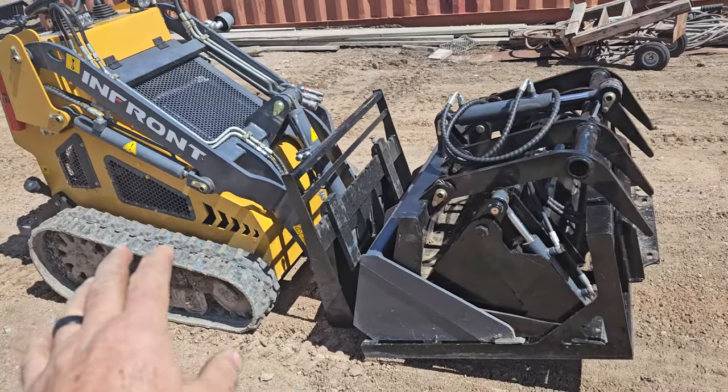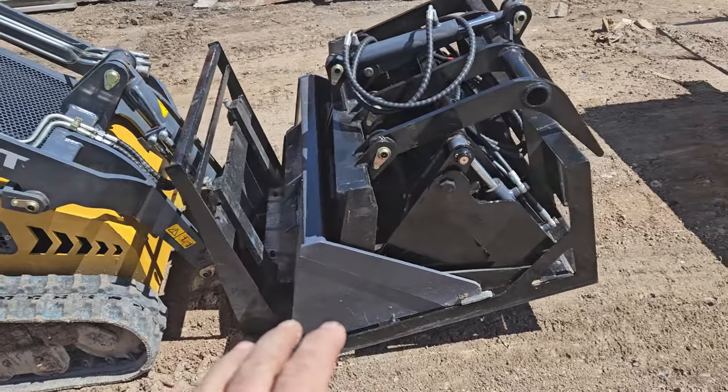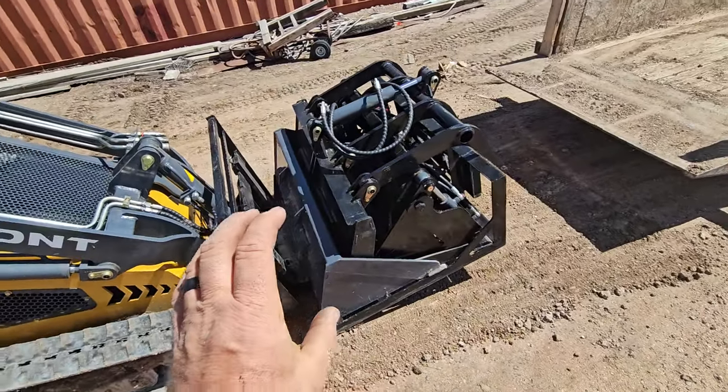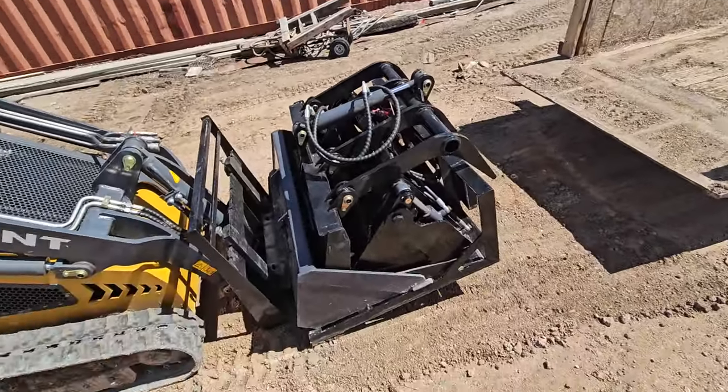I've got a YK450 here, and for most jobs these five attachments will pretty much do everything I need. I found a way to put them compact — they're all together, and I can lift them and load them in one shot in my little two-wheel tilt trailer.